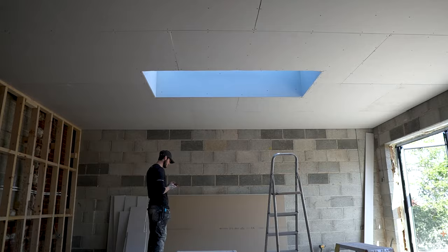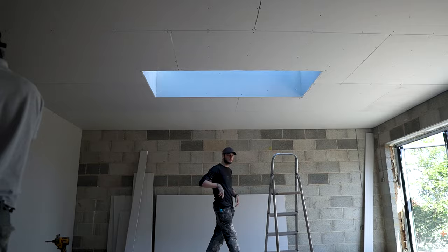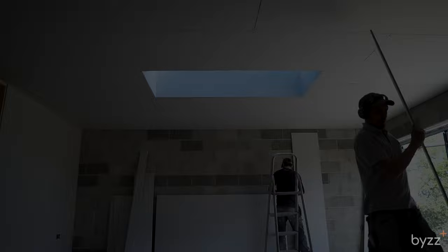What you can see right now is not us dotting and dabbing a wall - we are going to be dotting and dabbing the block wall in front of you. But right now we're just quickly boarding the ceiling and the stud work, which you should always do before you start dotting and dabbing so you don't lose your joists behind the dotting wall.